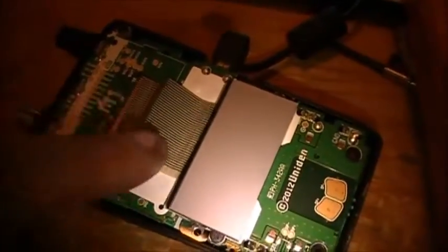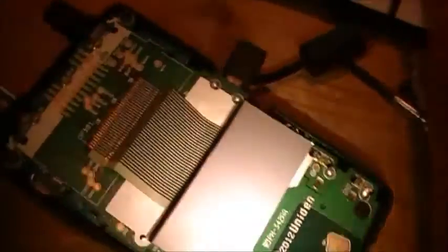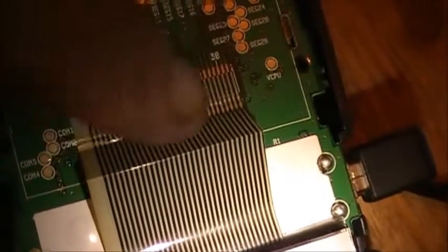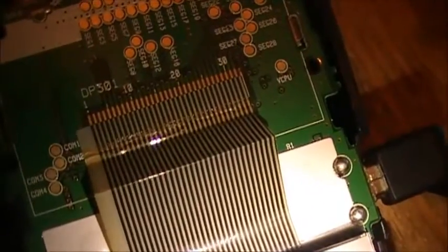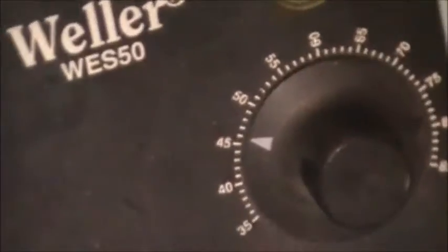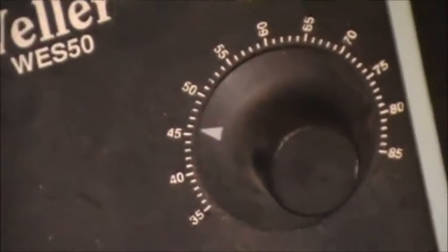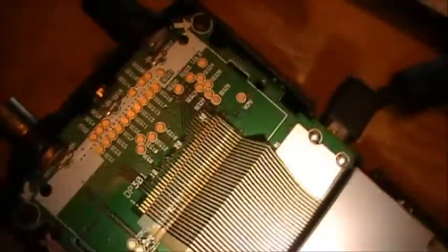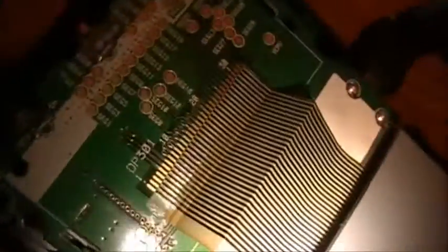...this ribbon cable. It has to be heated up and it's supposed to stick to the circuit board here. What it is, is the ribbon cable is not making proper contact with all these copper pads here. So what you do is put your soldering iron on a very low temperature — mine is down here, no more than 45 to 50 on a Weller.